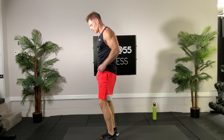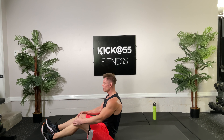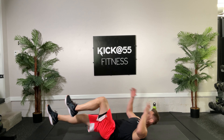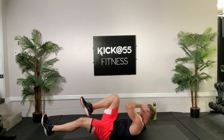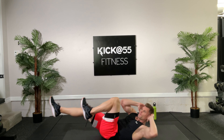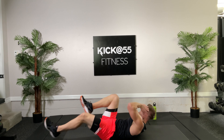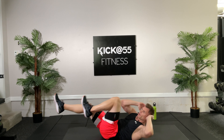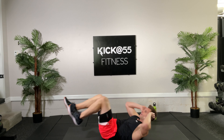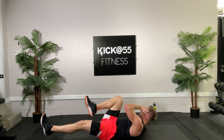Bicycle kicks on the floor, here we go — count to 20 on these. Take a quick sip, towel off, back at it for the order reversal. Bicycles, 20 — ready set go: one, two, three, four, five, six, seven, eight, nine — good, elbow to knee. Keep going, eleven, twelve, and continuing up to twenty. Good stuff — that's an oldie but goodie.